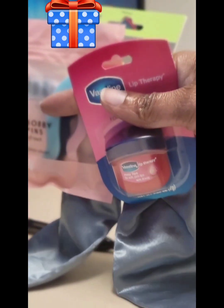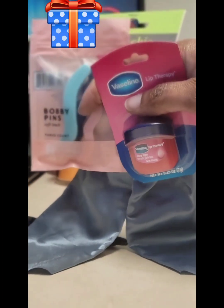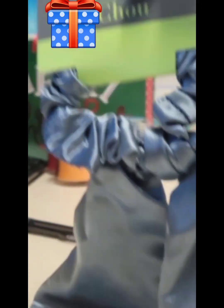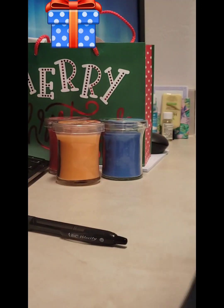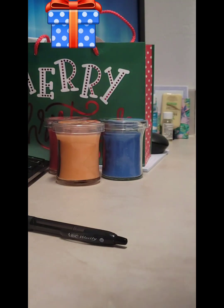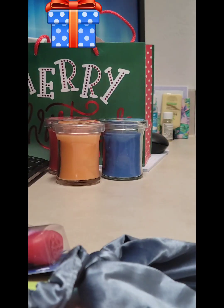This little set is going to go to a girl at another doctor's office of hers. It's just some plastic bobby pins — my nails are so jacked up — this scrunchie, and some Vaseline Rosy Lips Lip Therapy. So that is going to be a nice little gift for someone.